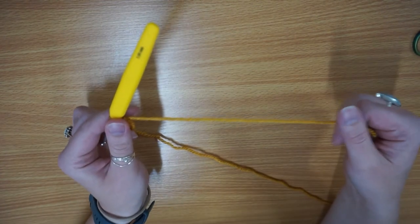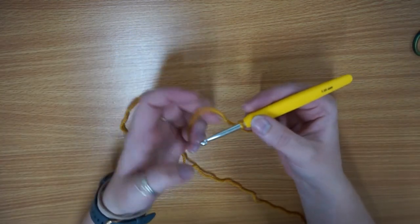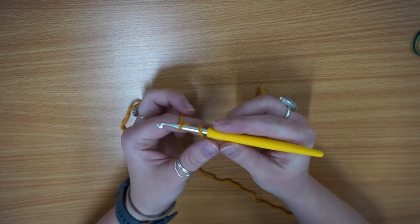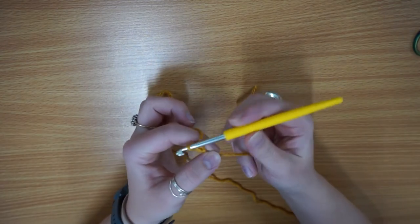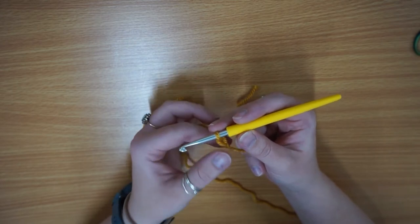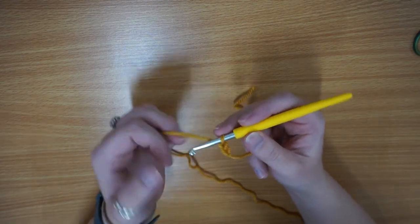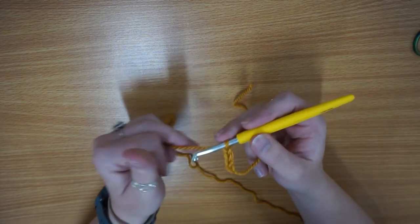I'm going to have quite a short tail end because I'm not going to be using it for anything. Then I'm going to chain 15. To chain, you literally yarn over and pull through. When I do my chains I always hold the bottom, and then as I move up I start holding the rest of the chain — yarn over and pull through, yarn over pull through, and you just keep doing that.